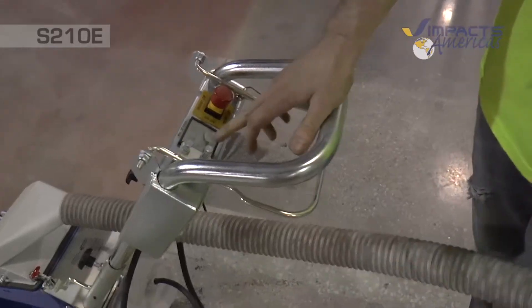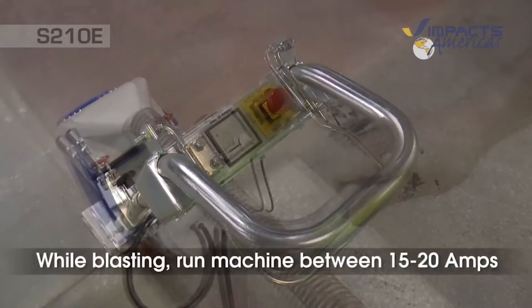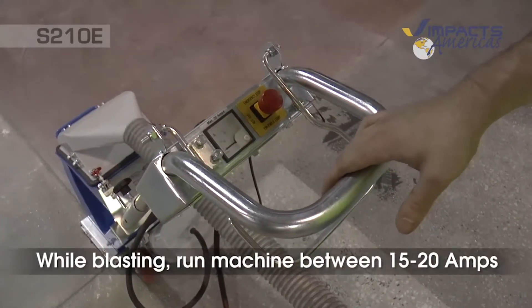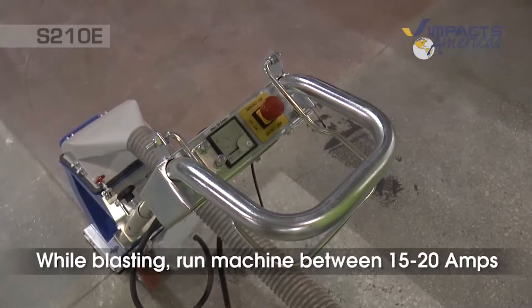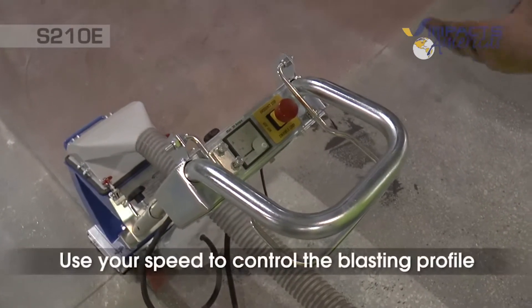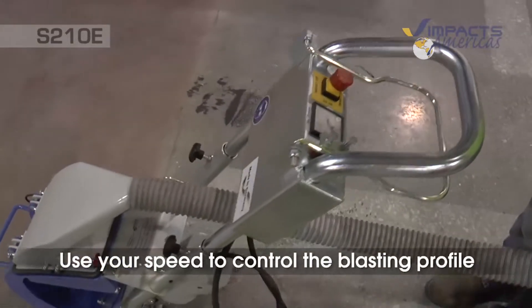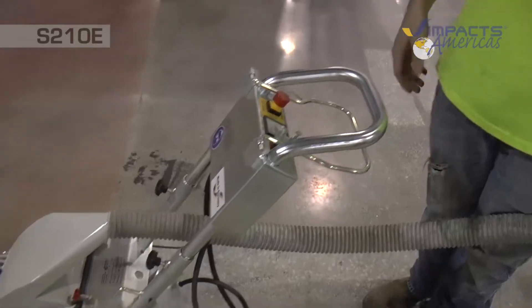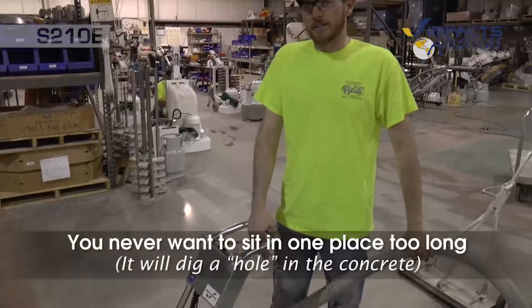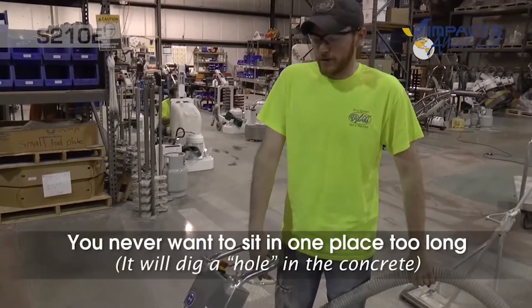You have an amp gauge so you can see how many amps you're pulling when blasting — it's really between 15 and 20 amps. With the S210, you'll want to keep it maxed and control your profile by the speed you travel. Walking slower gives a deeper profile; walking quicker gives a lighter profile. You never want to sit in one place too long, which will dig a hole — we'll demonstrate that right here.